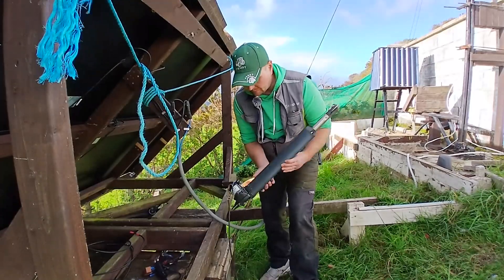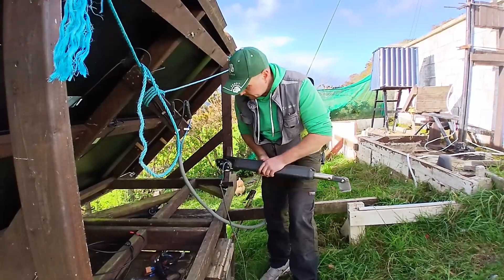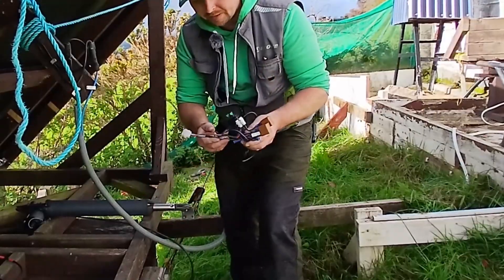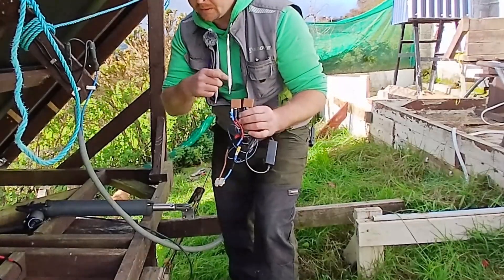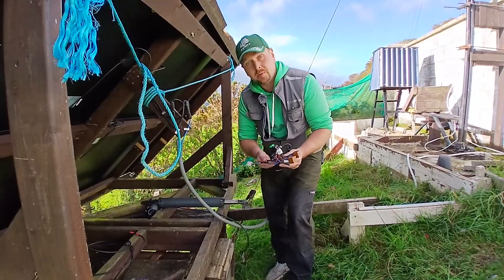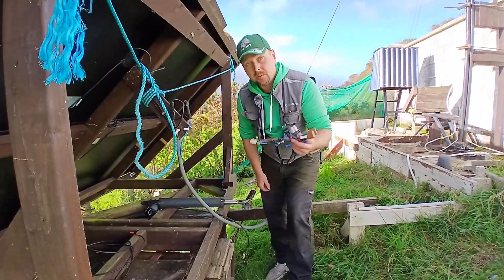To drive the array this time we're using this second-hand linear actuator, and it's going to be controlled by my DIY remote control relay. If you want to make one of these yourself, go back to one of the videos from 2024 — there'll be a wiring diagram in that. Or if you couldn't be bothered, just go onto Amazon or eBay and you can get much nicer, neater ones all in a little box for about 25 quid.